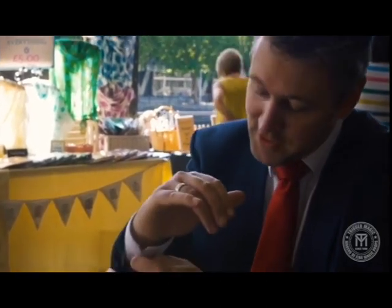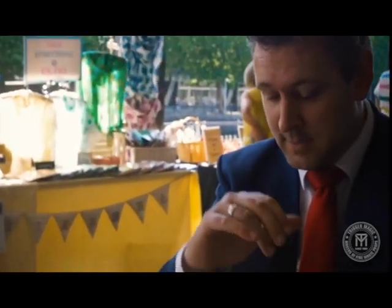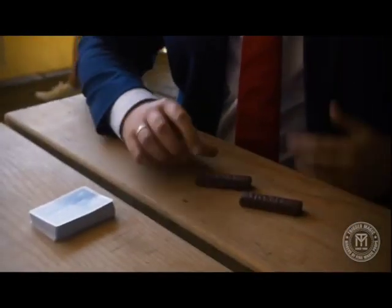Neil Trigger presents the Twixta, and the routine starts with you pulling an unwrapped chocolate bar out of your sleeve on a hot summer's day. And if you think that's a bit bizarre, buckle in — we've only just got started.